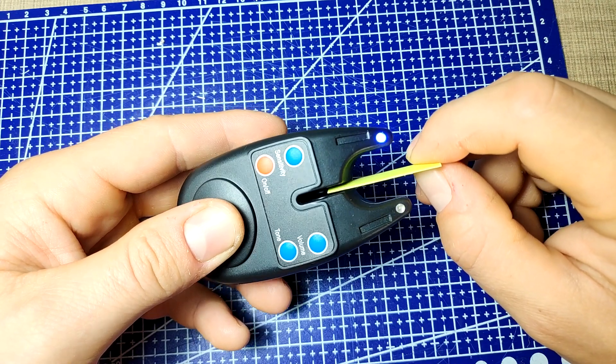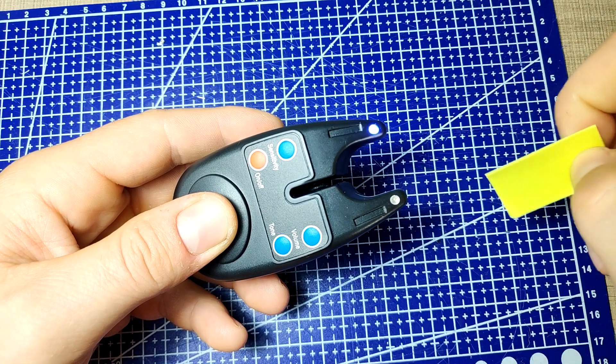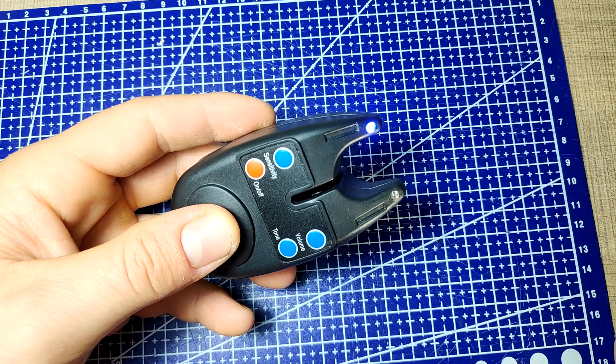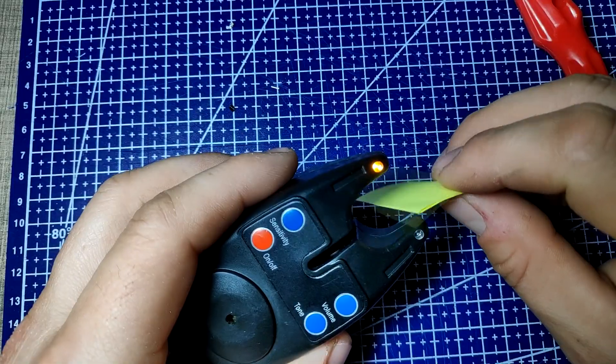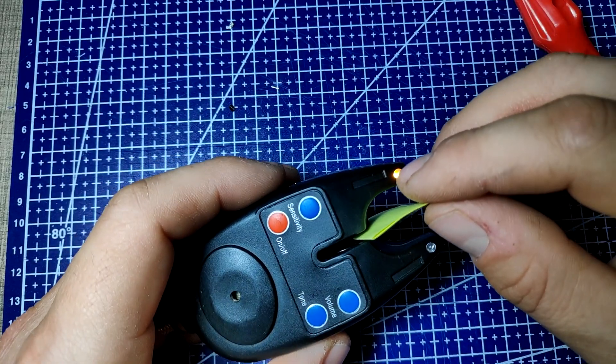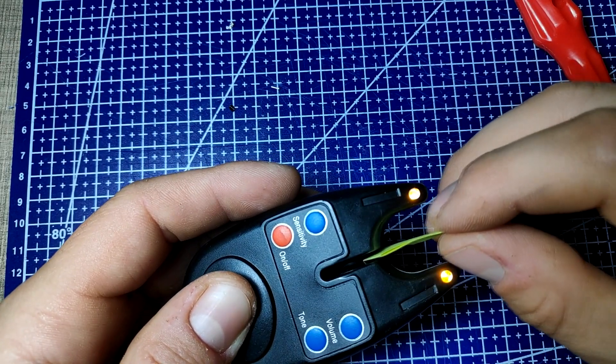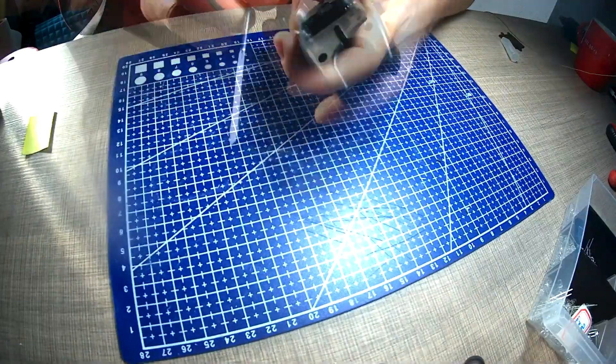Fishing alarms are an awesome tool in your fishing arsenal. However, when you order a bunch of them at once, all of their LEDs are the same color, so in situations where you have two or three in a row next to each other, it's very difficult to know which one was triggered. To fix this, I'm going to replace the LEDs on two of them so I can have three different colored alarms.